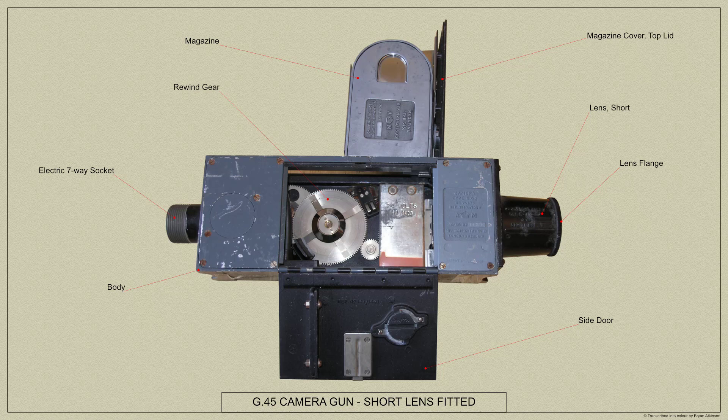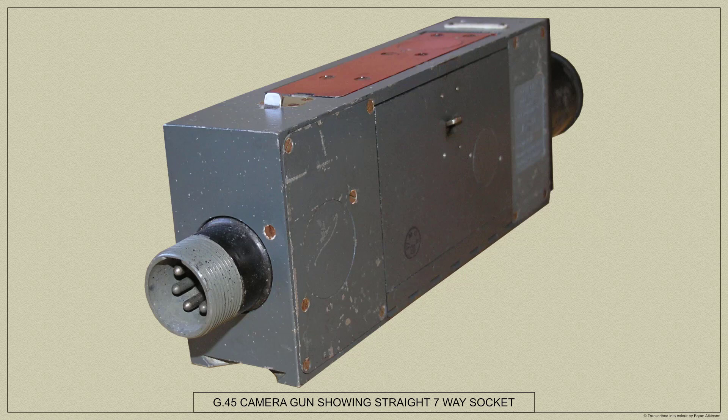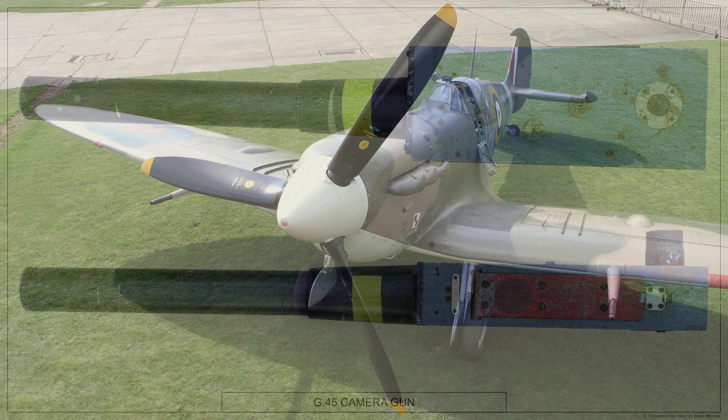It may be used with a gun or assembly of guns to secure a record of the effect of the firing of the aircraft armament, either in gunnery practice exercises or in actual air combat, and may be used alone to simulate a gun or assembly of guns for purpose of gunnery training. The G45 fitted with a short lens, as shown here, is used for fixed and free gun installations such as fighter aircraft, and the G45 with an extension lens is used for gun turret installations.